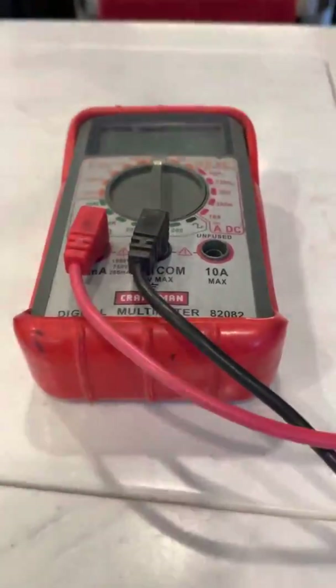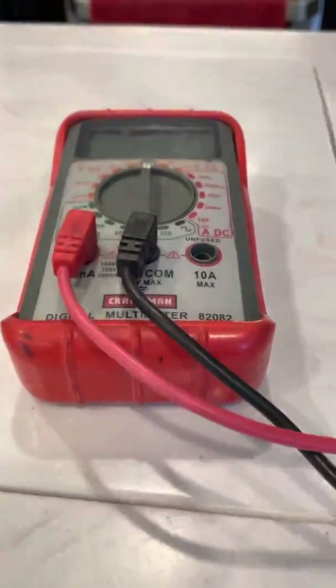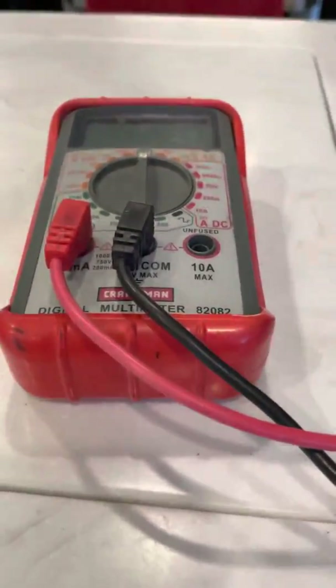Good day campers! Today we are going to talk about how to use a multimeter to troubleshoot electrical problems in an RV.